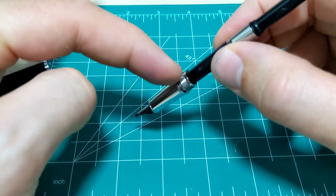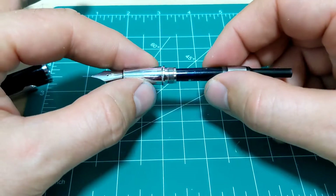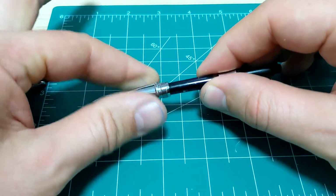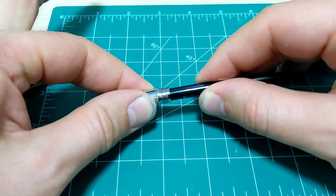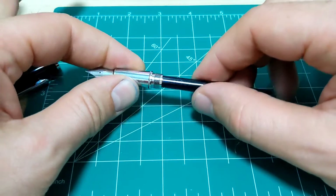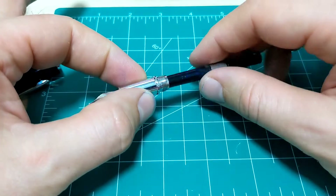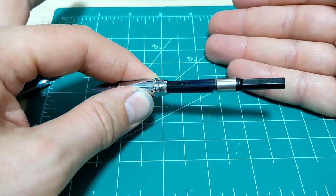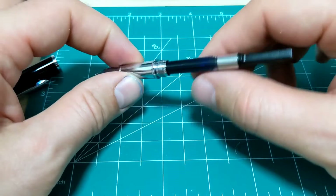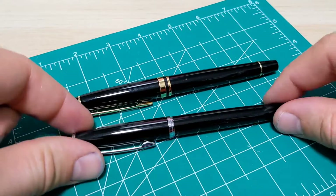I've never worried about losing a section into a bottle of ink when I fill a pen, but with this one every time I've inked it I've worried I'm going to lose it into the bottle of ink. Their fit and tolerance on that just isn't quite there — it's way too loose. In fact, when you assemble the pen it rattles quite a bit. I've had it twice now where I went to write and the converter had actually popped right off, even though I had it in a pen case.